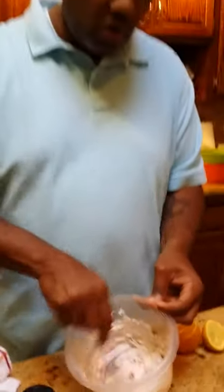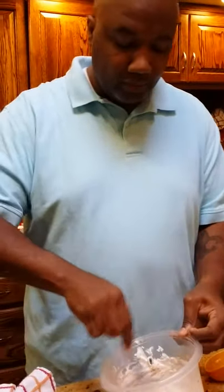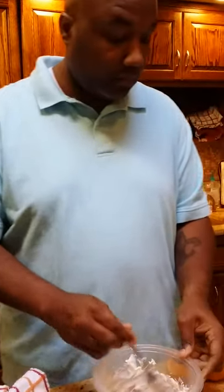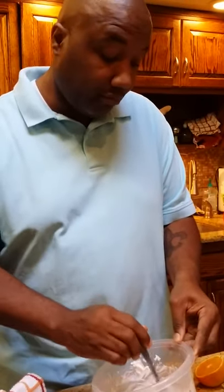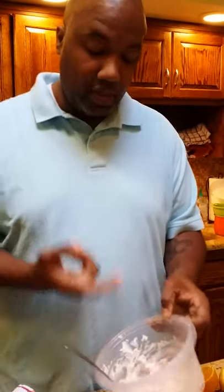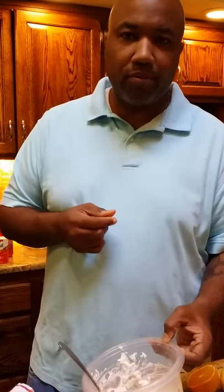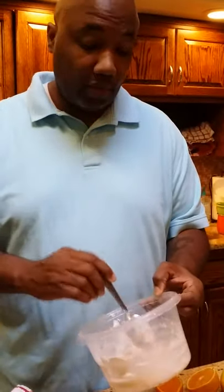I already have some salt in here, already have the peppers and stuff. Let's give it a little taste and see how it comes out. Oh my goodness. That's pretty good. That is pretty good.